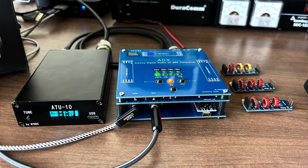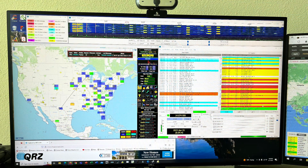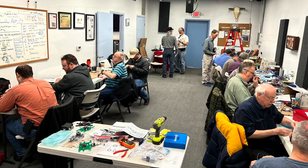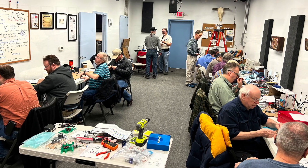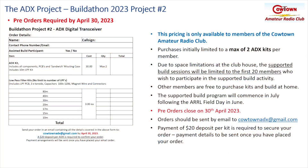What we end up with is an absolutely beautiful little radio that you've built yourself, with which you can have hours of fun learning about digital modes and getting on the HF bands. Don't worry — just as we did with the NFED halfway project, we'll be there to help you every single step of the way. You will need to pre-order kits to participate, and the pricing shown is only available to members of the Cowtown Amateur Radio Club, with a limit of a maximum of two ADX kits per member. Due to space limitations at the clubhouse, we can only have 20 people building the project at any one time if you want to be supported in the program.